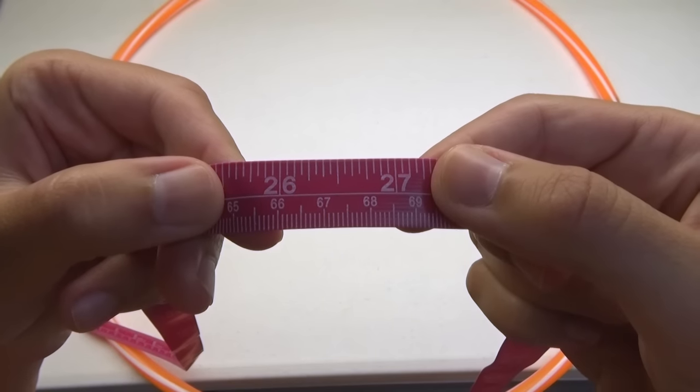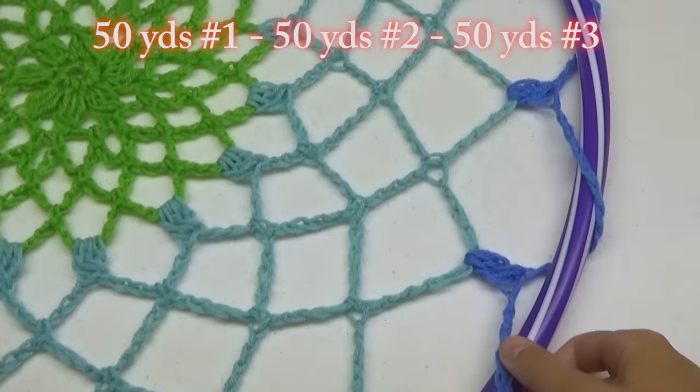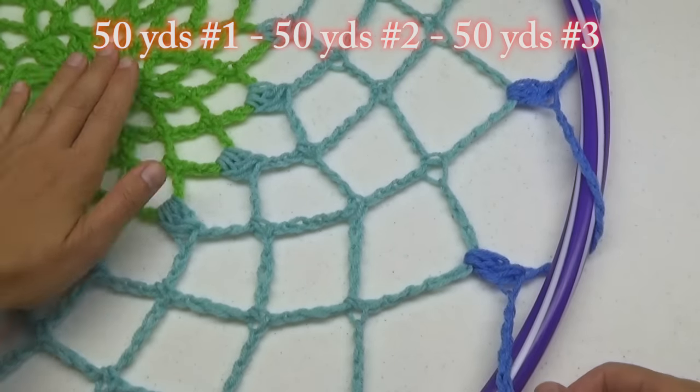To do this you'll need a hula hoop, scissors, a large crochet hook, and 3 colors of yarn. I like worsted weight in 100% acrylic.